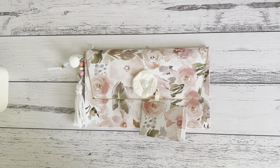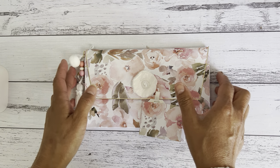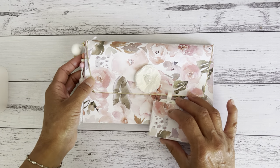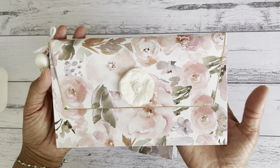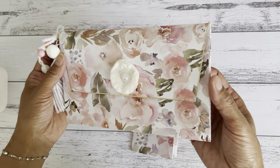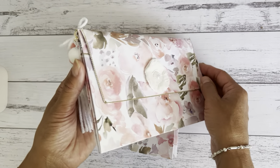Hi everyone, it's Sandy. Thank you for joining me here on my channel. Today I have a one-sheet wonder project that only needs one piece of 12 by 12 paper. You can use single-sided or double-sided paper to make this really lovely project - a clutch or purse style with expandable pockets.